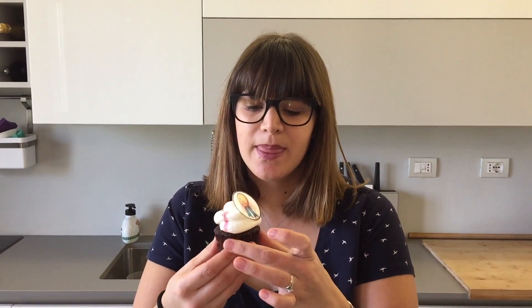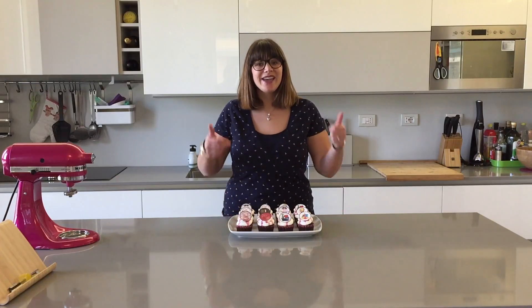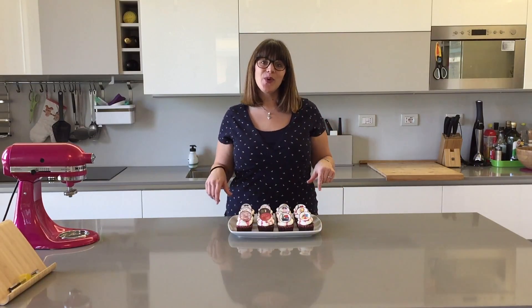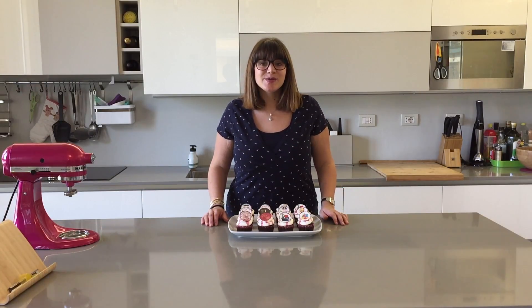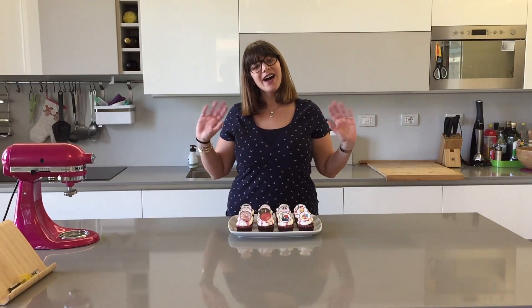And now I get to taste one. Yummy! The cake already looks so moist and soft, you can tell. Mmm, it's so good. It's so soft chocolate and you can see the cherry inside. This is delicious. I hope you enjoyed my video and if you did, give me a thumbs up. Let me know in the comments down below what you thought and what you would like to see me make in my future videos. Subscribe to my channel if you want to see more, and happy Father's Day to all of you. See you next time, bye!